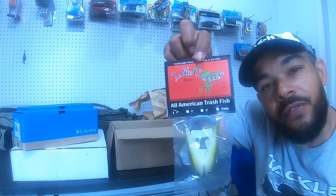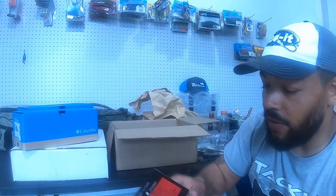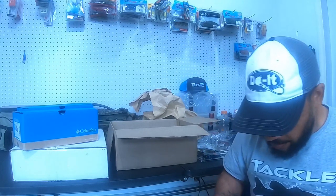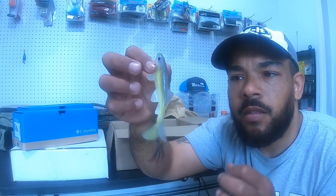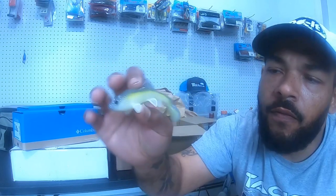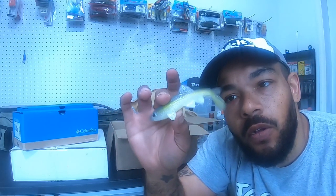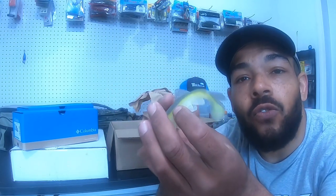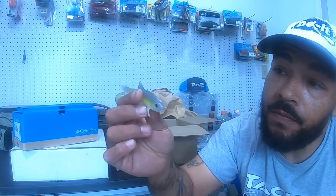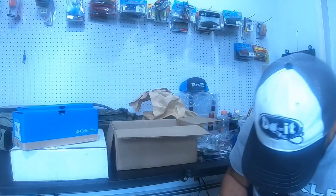Moving on — the Little Creeper All-American Trash Fish, four-inch, in tucked-out chartreuse. It's slightly translucent. What makes this bait is how incredibly soft it is to the touch. I'd rig this on a 4/0 weighted hook, maybe a quarter ounce, just creeping slow on the bottom. The plastic is so soft that even out of the water it gives incredible tail action. I'm venturing into swim baits this year — it's on the smaller end but compact, great for pond fishing.